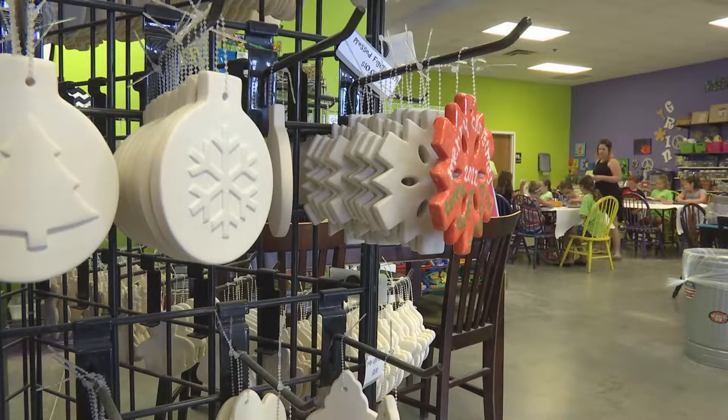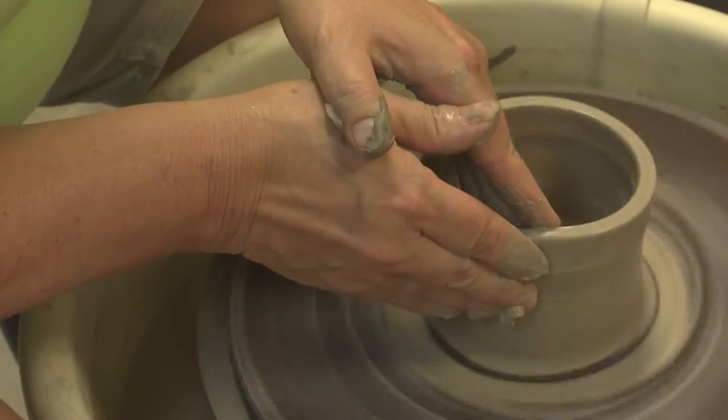The Painted Pot is a create-your-own art studio where you can come in and do ceramics, glass fusing, canvas painting, and the pottery wheel.